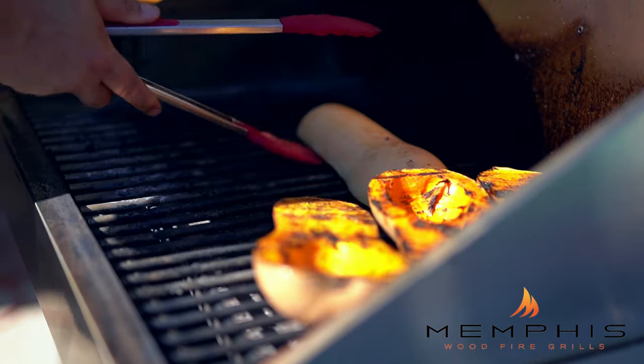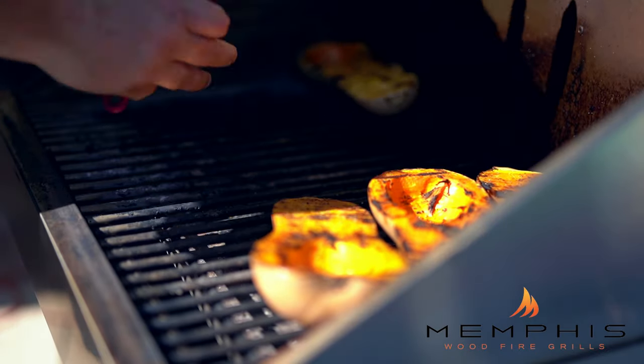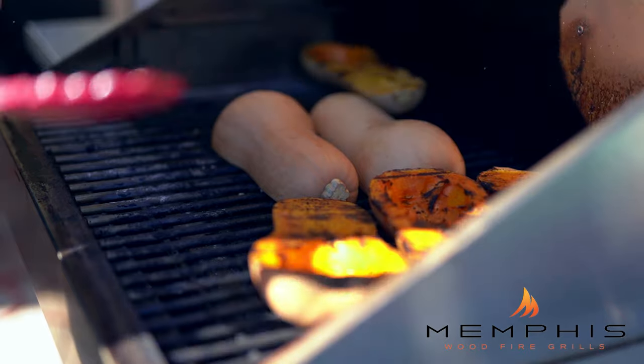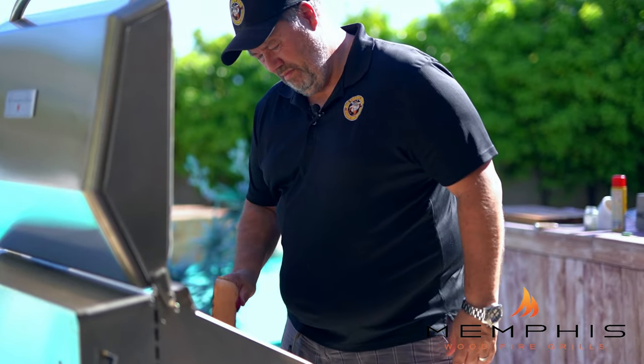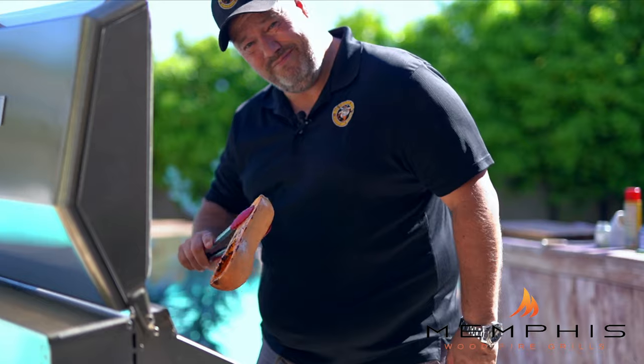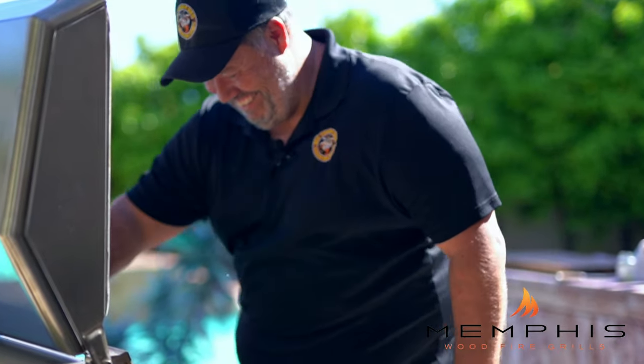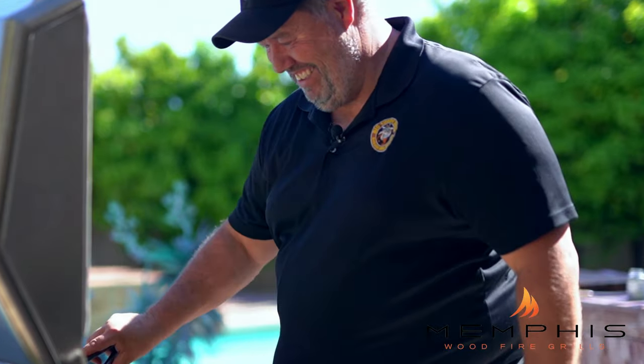Now when we have a good char on the butternut squash, it's time to remove the direct flame insert, lower the temperature on the Memphis Woodfire Grill to 450, and put in the easy access insert. Now we're going to roast the butternut squash for about 45 minutes until they're tender and completely cooked through.